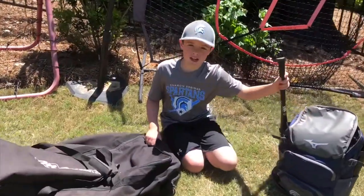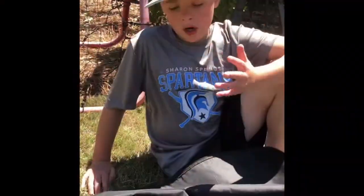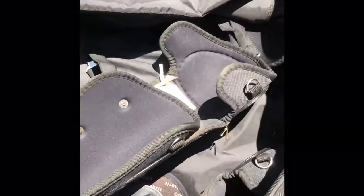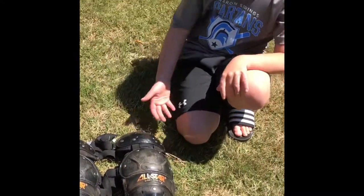Welcome back to my channel. Today I'm going to be doing what's in my baseball bag. So this is all my catcher's gear. These are my shin guards made by All-Star.